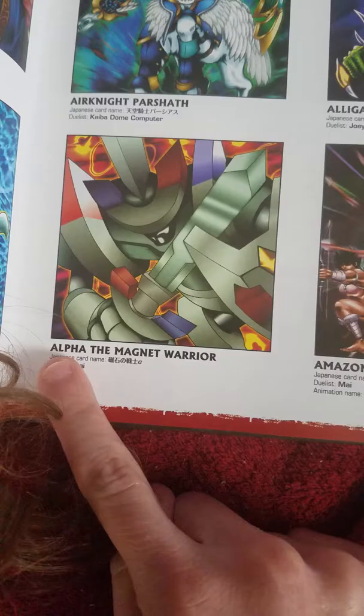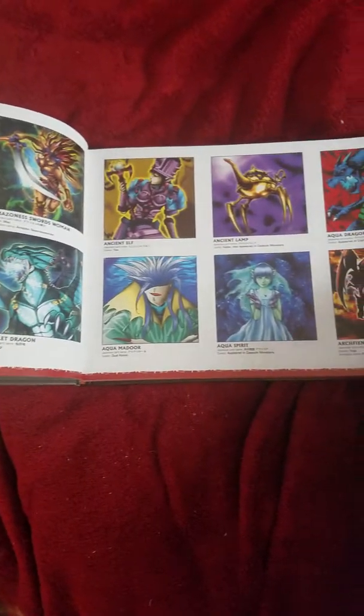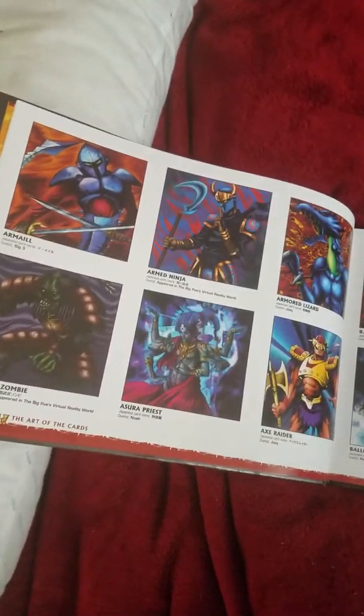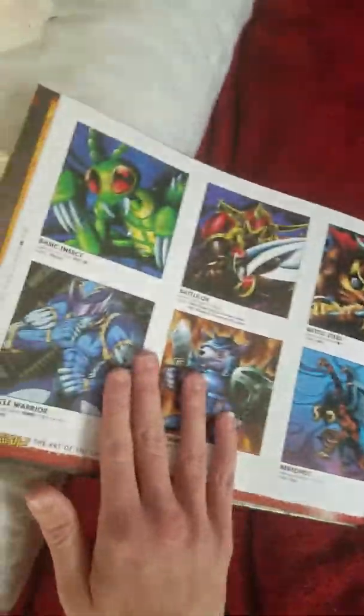Here are the art from each of the cards, and it tells you right here which duelist used the card. If you want to do character deck builds, that would help. Like this one — the duelist who used it is Yugi.